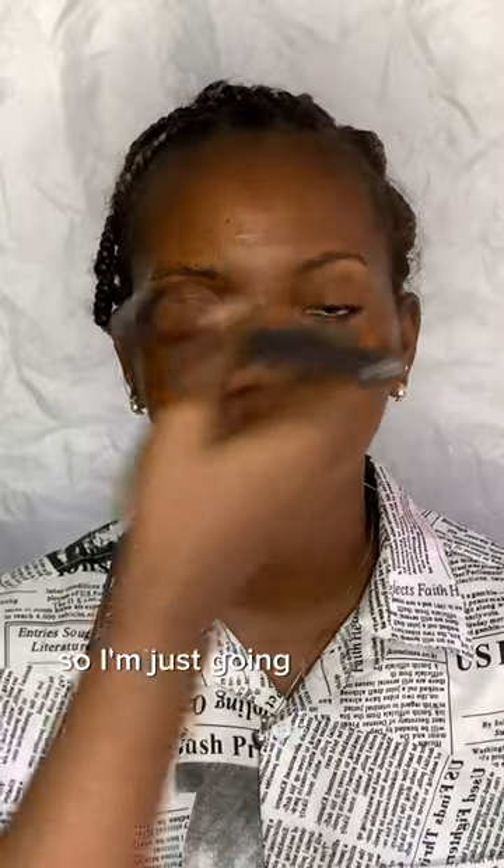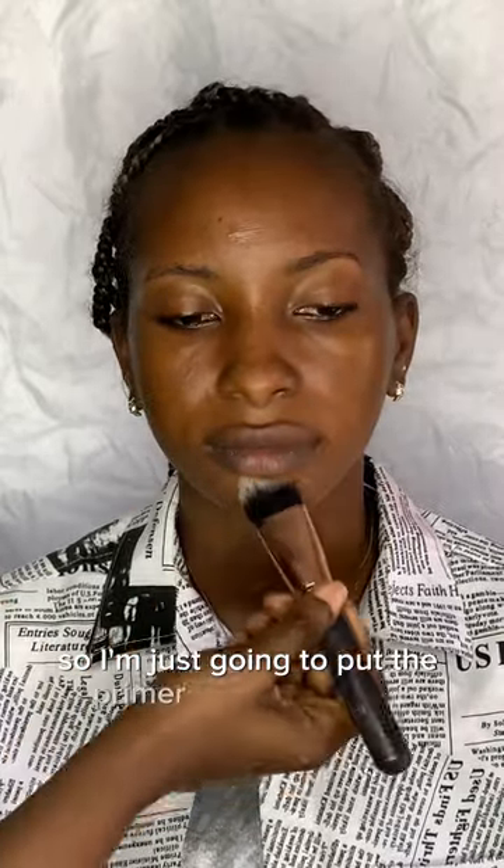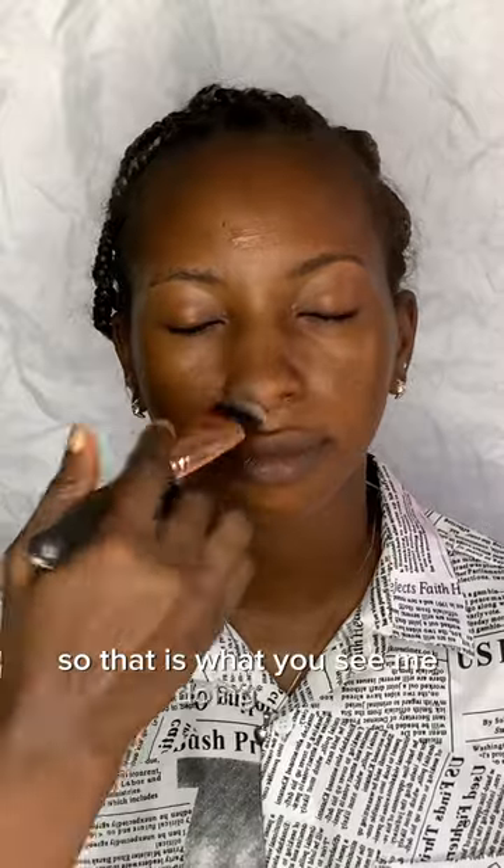She has a clean face already, so we are going in with a primer. I'm putting the primer in the oily zone — the T-zone: her nose, the bridge of her nose, and her chin. I'm just blending it in.